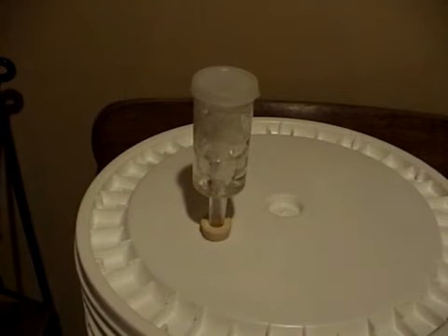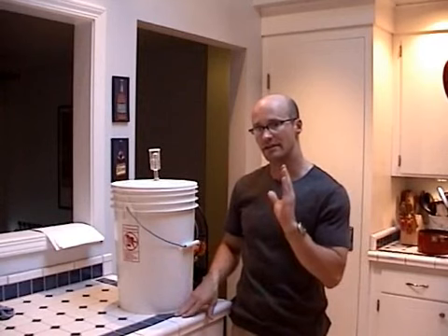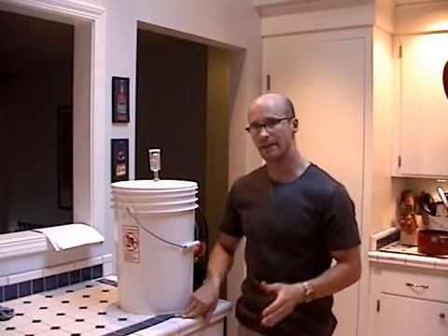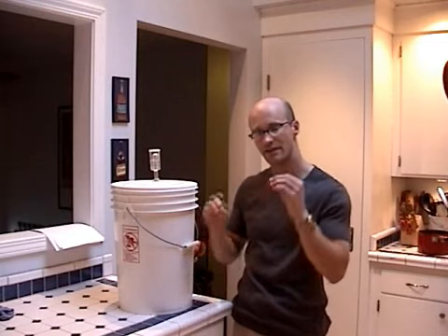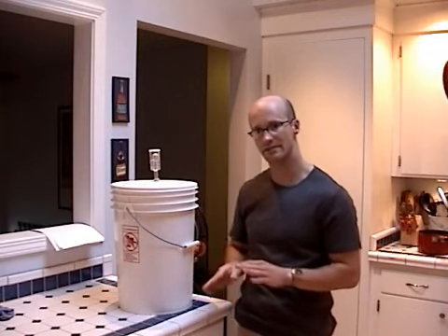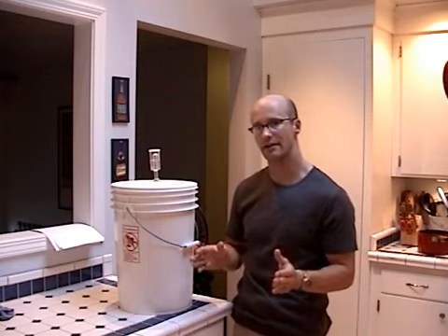The first racking operation is described in a later segment. Once you've done your first racking operation, the bubbling is going to go down significantly. At this point, it's going to be going into its secondary fermentation. All the yeast is going to be falling out of the solution, sedimenting down at the bottom, and you're going to have a nice, clean beer.